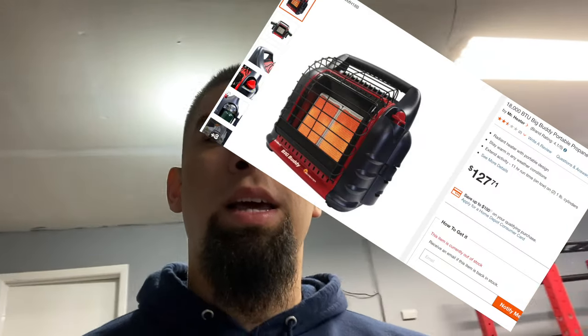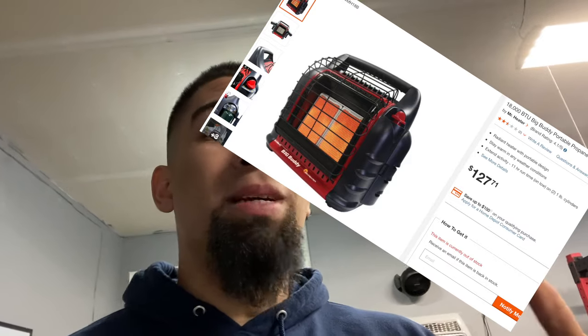So I got a propane heater. I wanted one with a carbon monoxide detector, tip-over protection, and all the safety features to make sure it was safe for indoor use. I got the Mr. Heater Big Buddy — it's really compact, people use them inside tents when camping. It goes up to 18,000 BTUs, which is amazing, but it wasn't big enough to heat this entire room. I used a fan to help circulate the air and that didn't really help either.